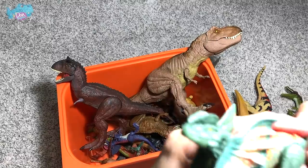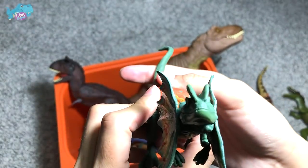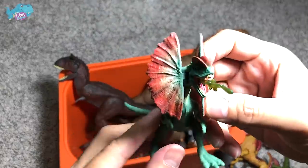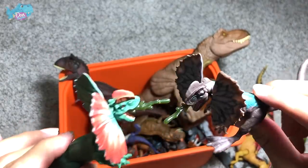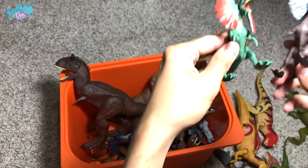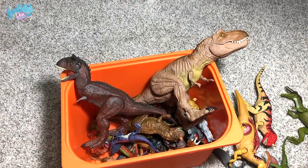This Dilophosaurus is from the Savage Strike series — you can bend the tail and it will screech, opening the frills and spitting venom, simulating the Jurassic Park scene. We also have the first Dilophosaurus from the attack packs in green. Comparing these two, the pose is exactly the same — just different paint schemes. Both are really cool; I think Dilophosaurus are some of the best figures from the attack packs.